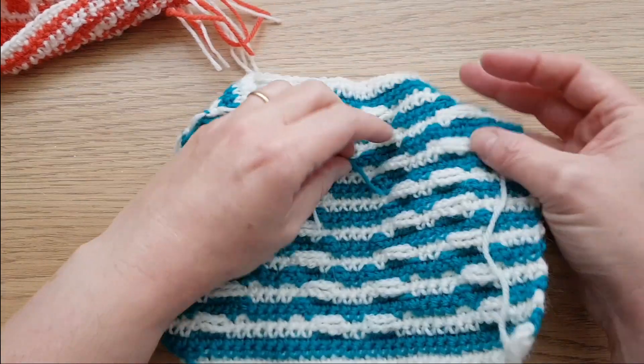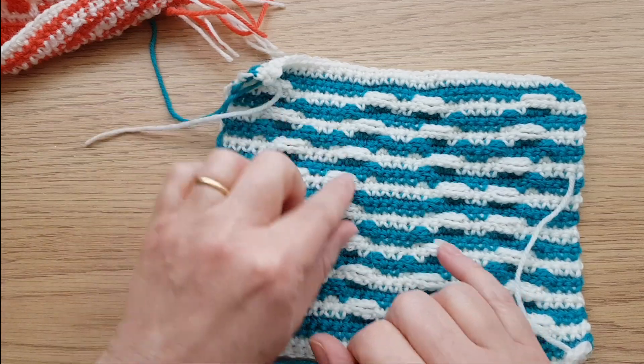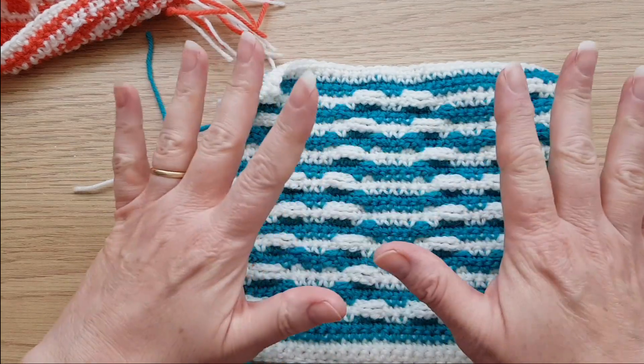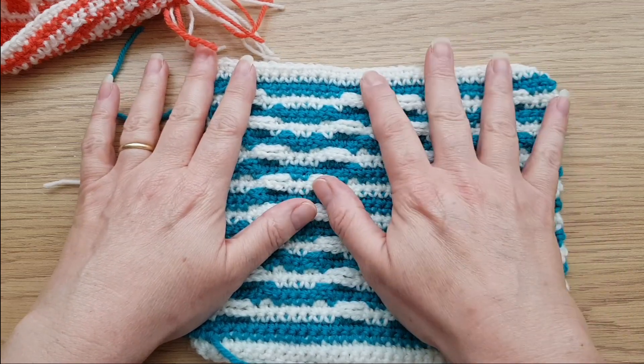If you look at the back, you'll see it's stripey, and you may also be able to see — if I just put my finger under there — you've got chain spaces. So that's how we've created the mosaic pattern there, and I'll show you all about that in the first main tutorial.